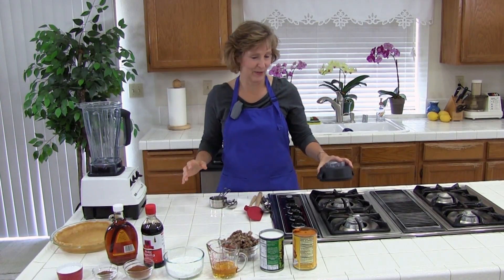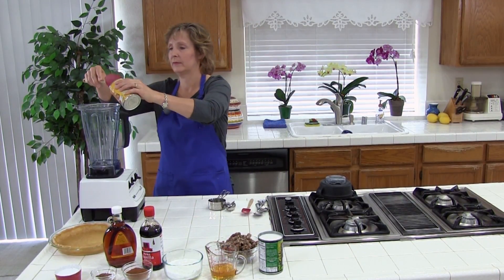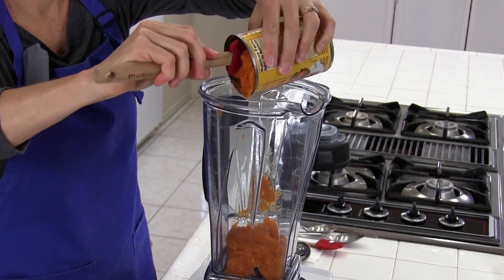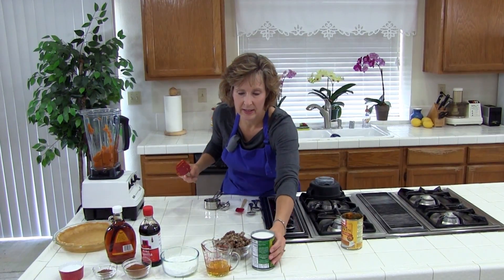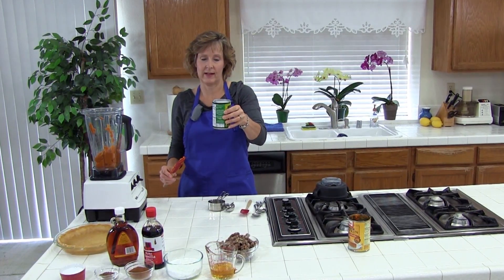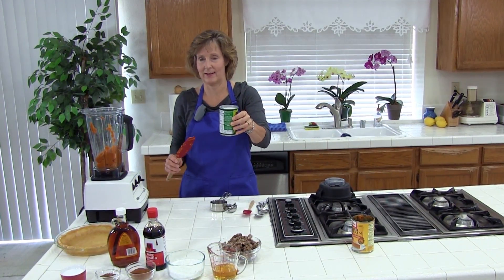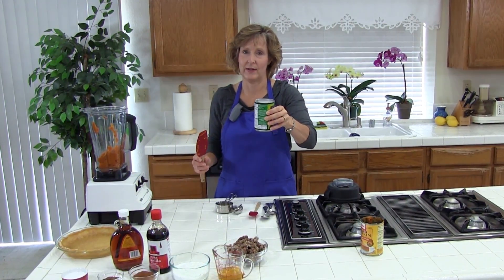The first thing we have is a 15-ounce can of pumpkin. The next thing we need is a 13.5-ounce can of coconut milk — this one is actually 14 ounces and that's okay. It's a light coconut milk, which is a little lighter; you could choose either.